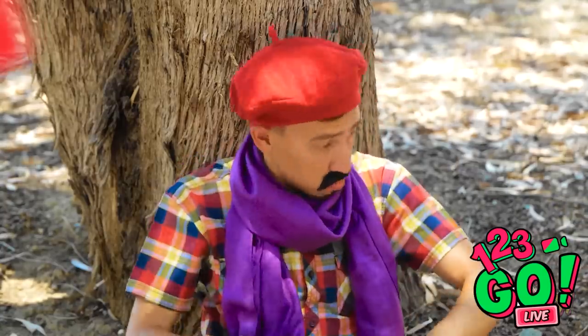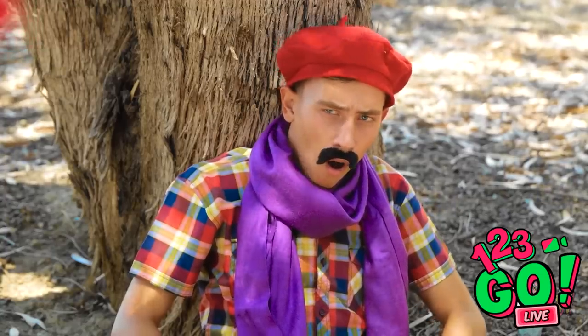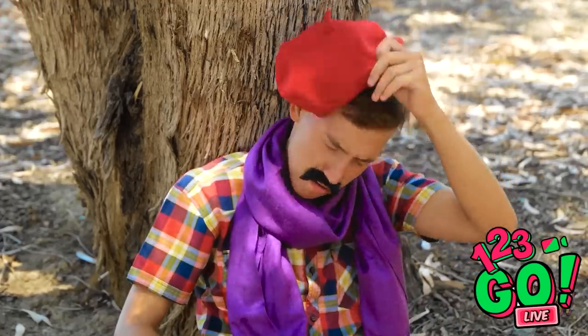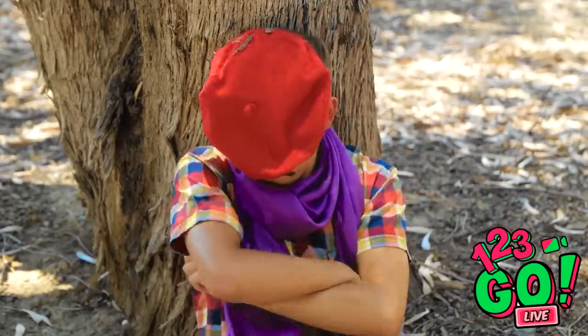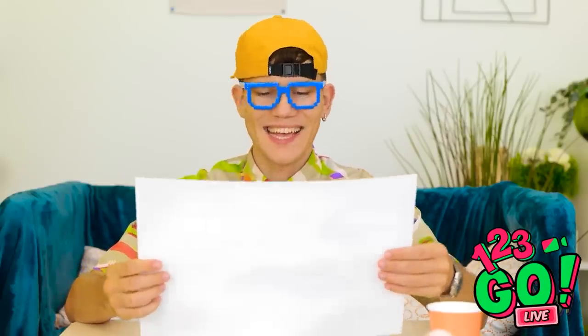All done, huh? Great job. Now just give me five more minutes. Alrighty then. Picture sure is cheery. Good enough to be framed. And why stop there? Just need some inspo.